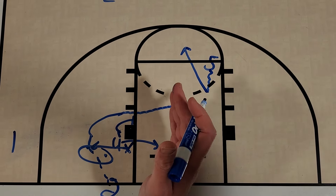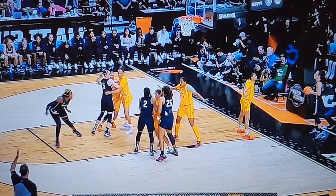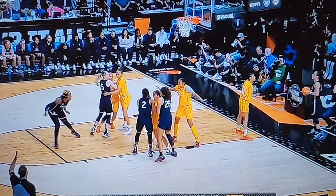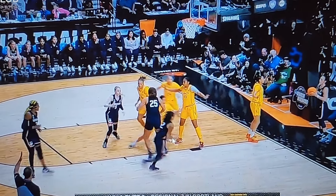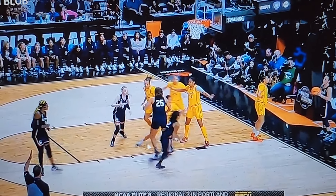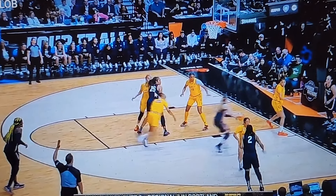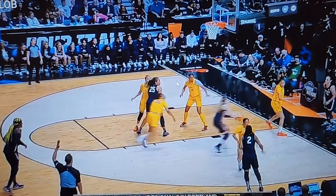Here is UConn. We're going to see Bueckers setting that initial screen and this player looks like they're coming down but they're going to pop up high because Bueckers kind of pins those defenders down. We could go over the top and get a shot here. These two players look like they're setting a double screen, but this player is going to pop out to the corner instead. Now we're going to get a second screen, and Bueckers curls right into that open area. The defense is worried about this player who could slip — if this defender jumps out, she's wide open on the slip. That's an even easier two points, so they have to stay home.